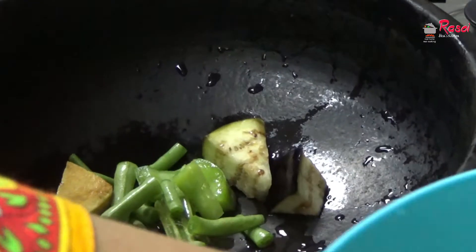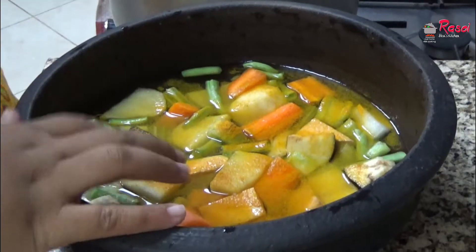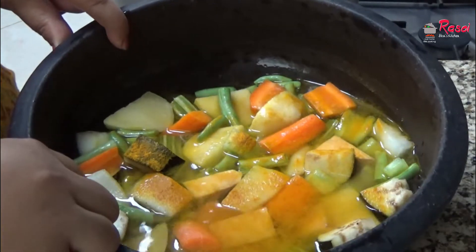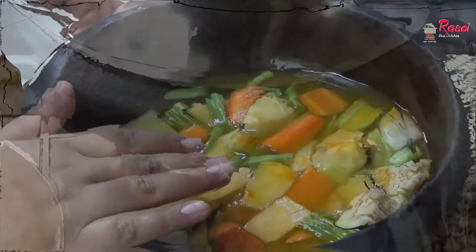I will be adding all the vegetables to the vessel. I have added salt, turmeric, and water. Now I will keep this on the gas stove and start cooking the avial.